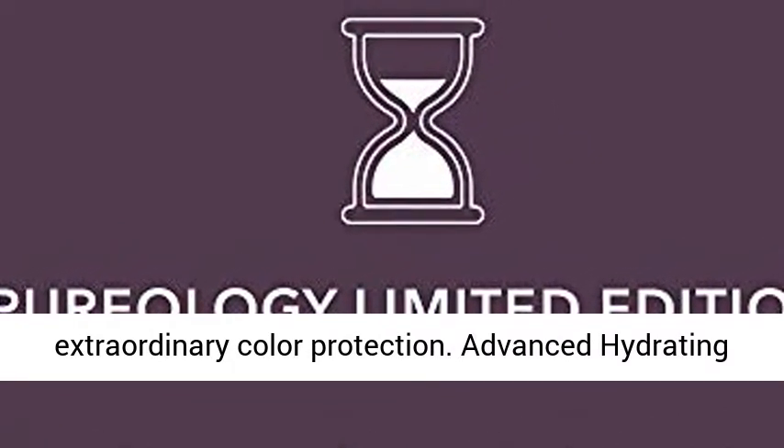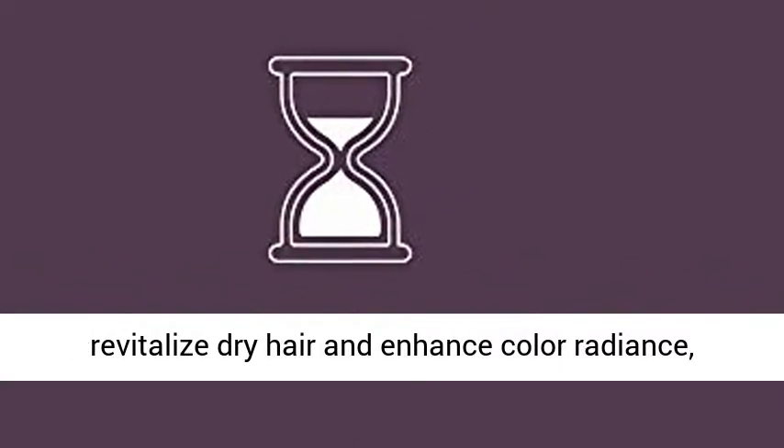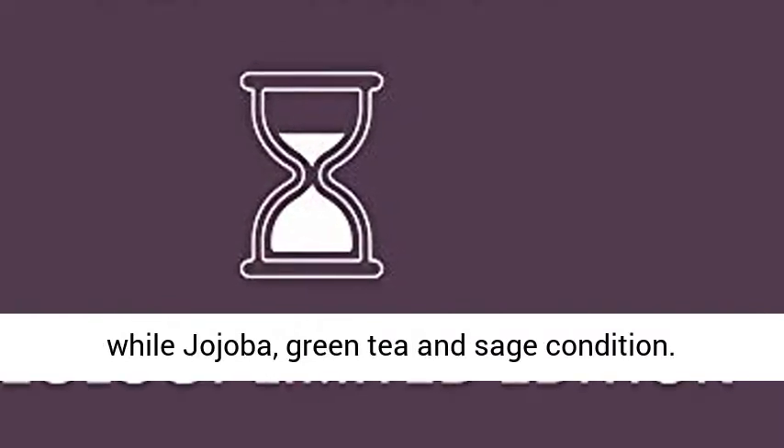Advanced hydrating micro-emulsion technology deeply hydrates to revitalize dry hair and enhance color radiance, while jojoba, green tea, and sage condition.